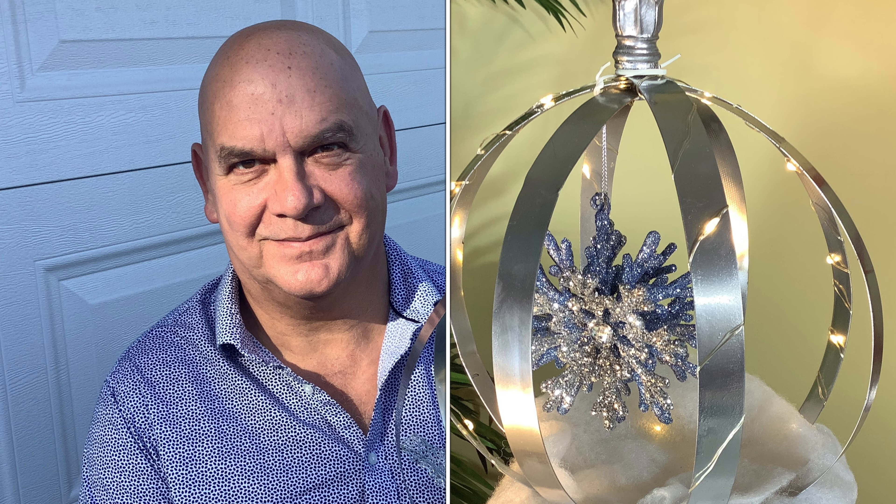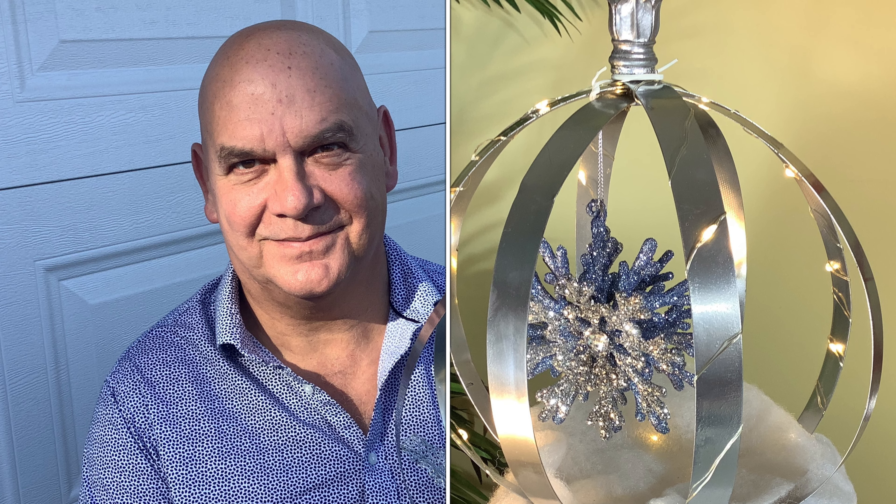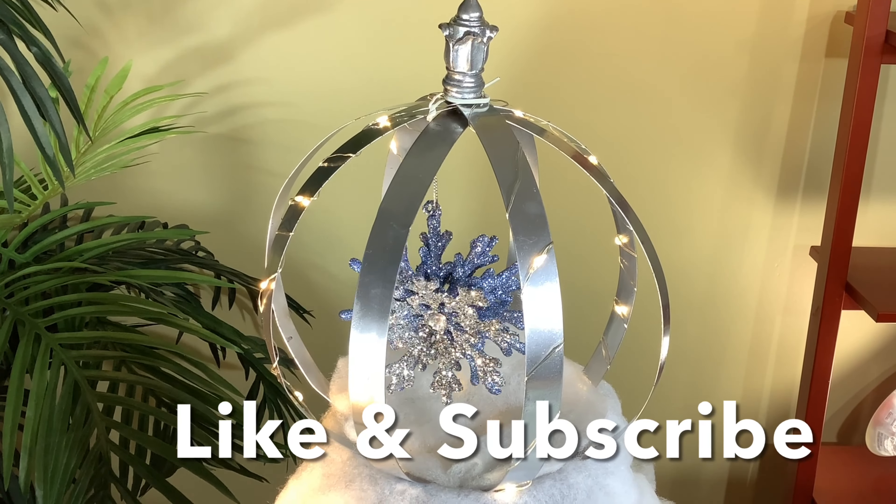Hello and welcome to our channel. Today we're going to be looking at making a little silver obelisk. If you like what we're doing, please hit like and don't forget to subscribe.